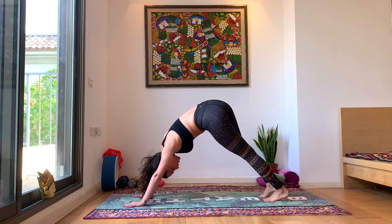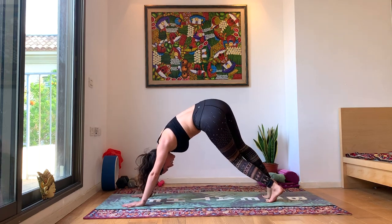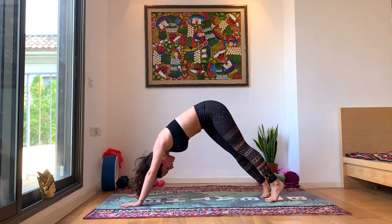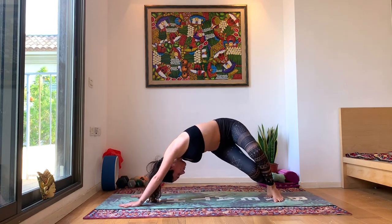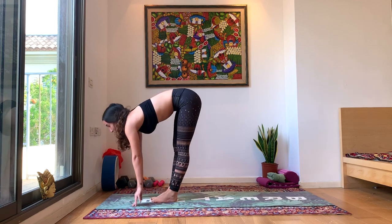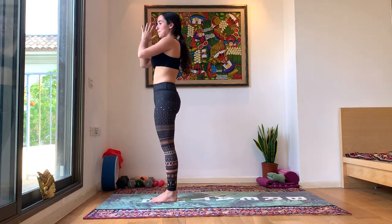I like to come into some down dog twists — turn your knees to the left and almost sit on your heels. Inhale back up, exhale, twist to the other side, knees to the right, sit on your heels. Inhale as you rise, exhale as you twist. Inhale back to center. Look forward, walk all the way, big toe to big toe. Inhale, halfway lift. Exhale, forward fold. Inhale, rise up. Exhale, Samasthiti rest. Beautiful.